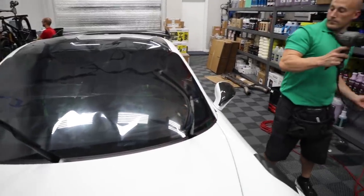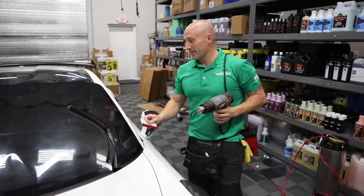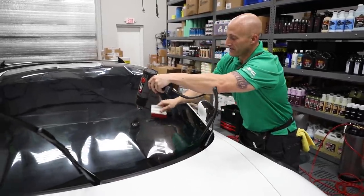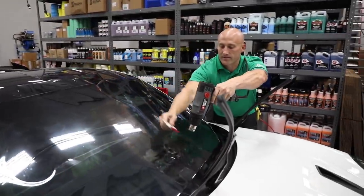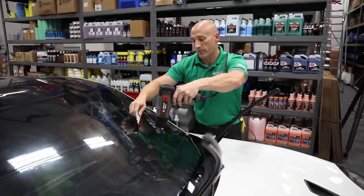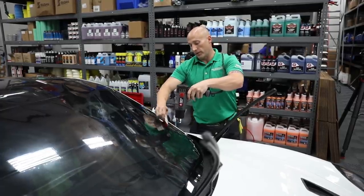One of the most common things when people start watching a video like this — they ask why are you putting tint on the outside? I thought it went on the inside. And we're shrinking it on the outside. This is a little bit nice of a car to be inside with a heat gun. The reason you shrink: the windshield is curved and the film is flat, so you've got to make it shrink up and conform to the window that you're putting it on.